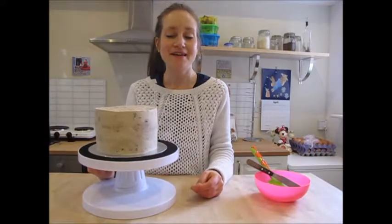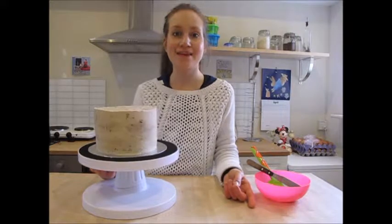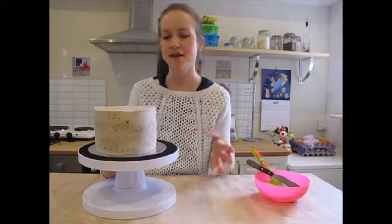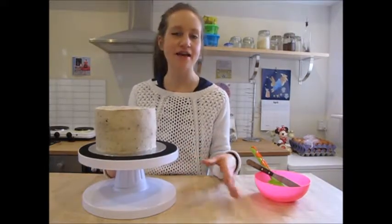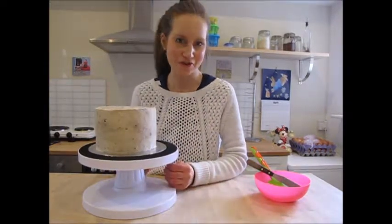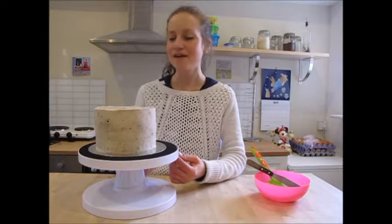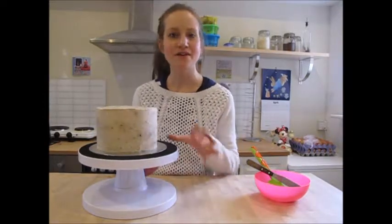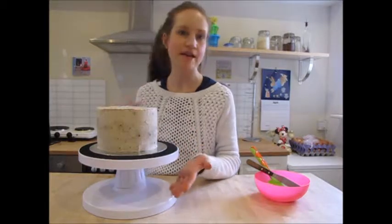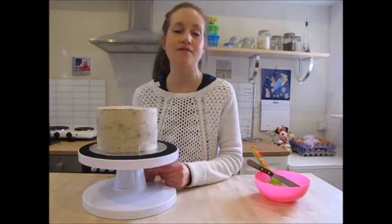You're probably going to need around three to four layers of buttercream to get a sufficient coating, but just keep going and chill it in the fridge in between each layer until you can no longer see the sponge underneath. And that's it — now you're ready to start decorating. I'm probably going to top mine with a chocolate drip, but you could just leave it as it is and maybe decorate with a chocolate drizzle and some cookies on top.